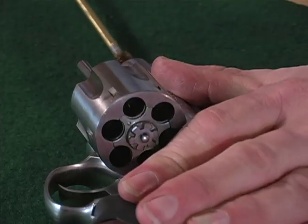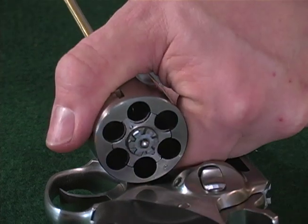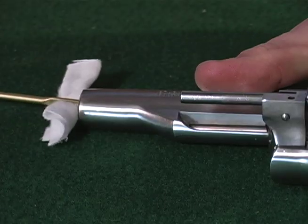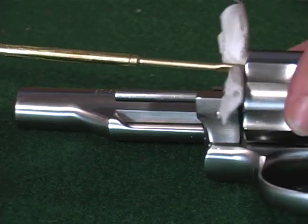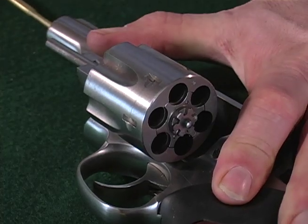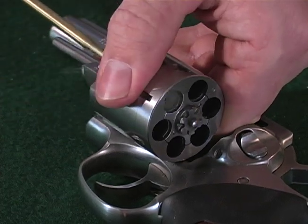Swab out all chambers with a solvent-wetted patch. Follow this up with a pass of the correct size solvent-wetted brass brush, then wipe clean with dry patches. When the patches finally come out white, run a clean patch through the bore a couple more times to ensure no fouling remains.